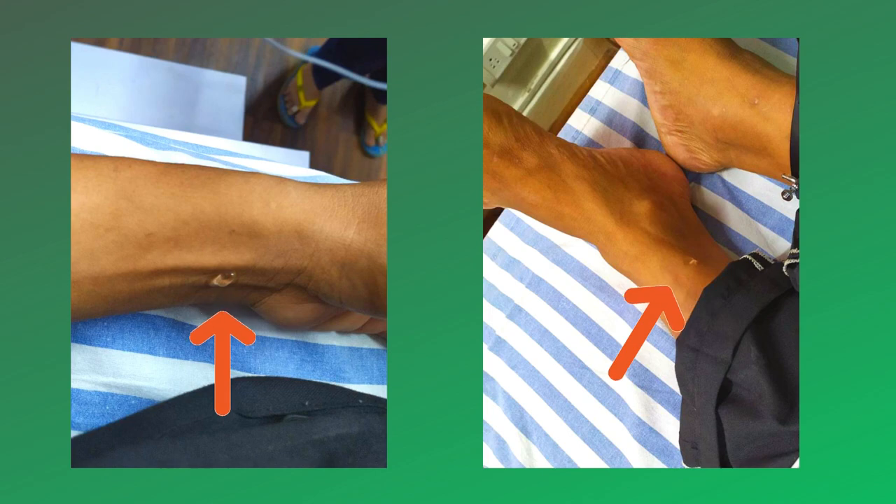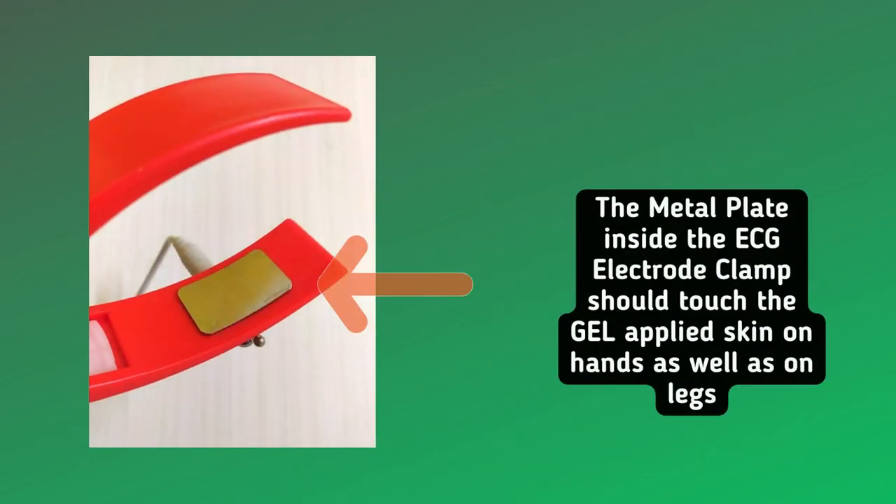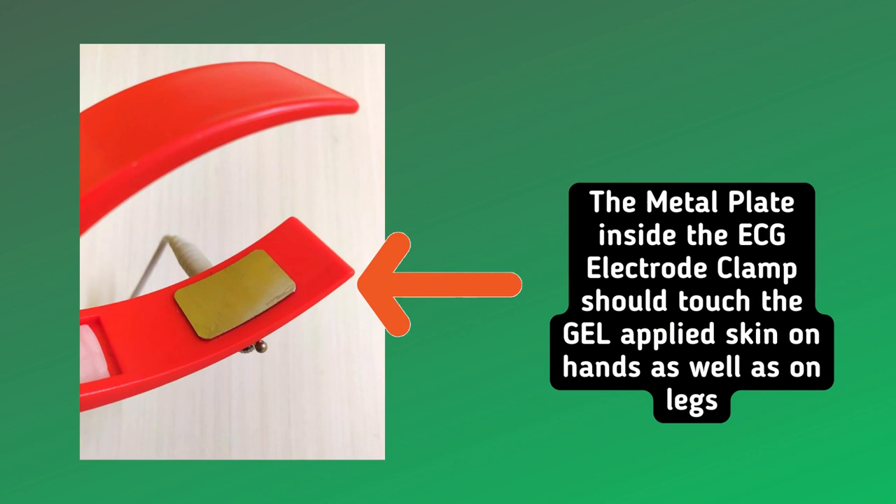The metal plate inside the ECG electrode clamp should touch the gel-applied skin on both hands as well as on legs.